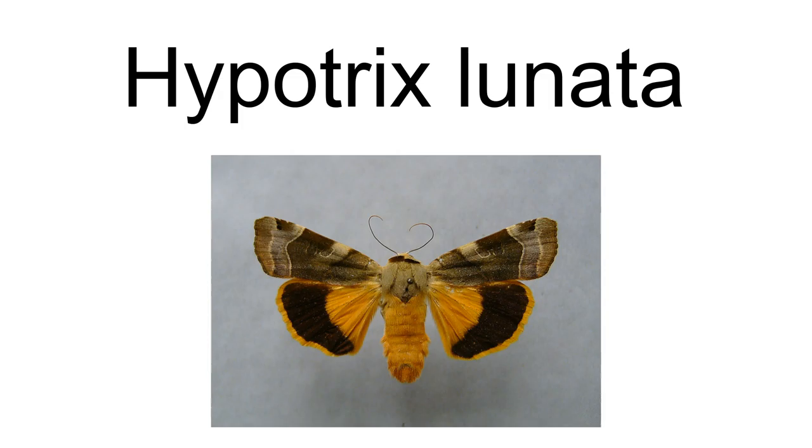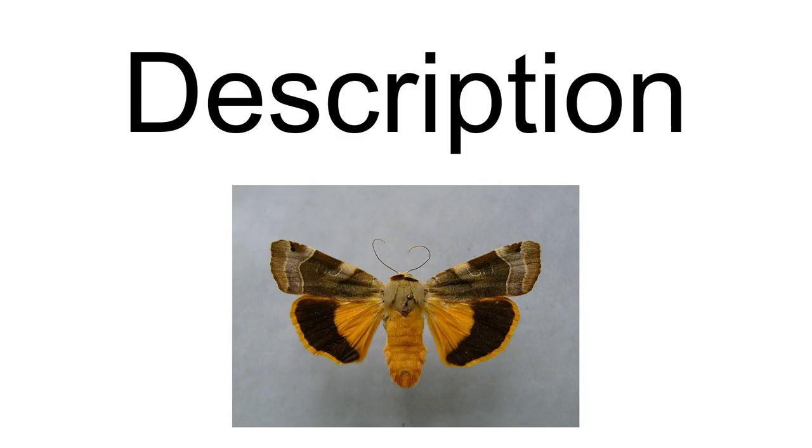The length of the forewings is 15 to 17 millimeters and the wingspan is about 31 millimeters. Adults are on wing from late May to mid-September, probably representing two generations. It is a relatively large moth that is superficially unlike any other species in North America.